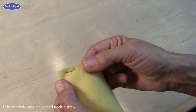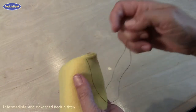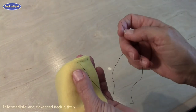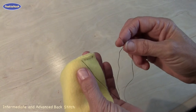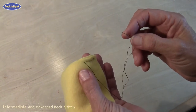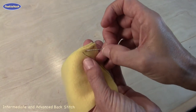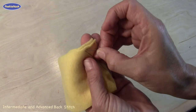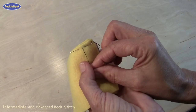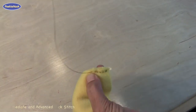On the back of the fabric, it will look like this. Because you are stuffing your intermediate and advanced Pookies with pellets and not with fluff, it is extremely important that you keep your stitches really small and pull them really tight, because the pellets can pop out. One more time: go behind your thread and come out in front of it, and it makes a T with the needle. Then pull it out and pull it really nice and tight.